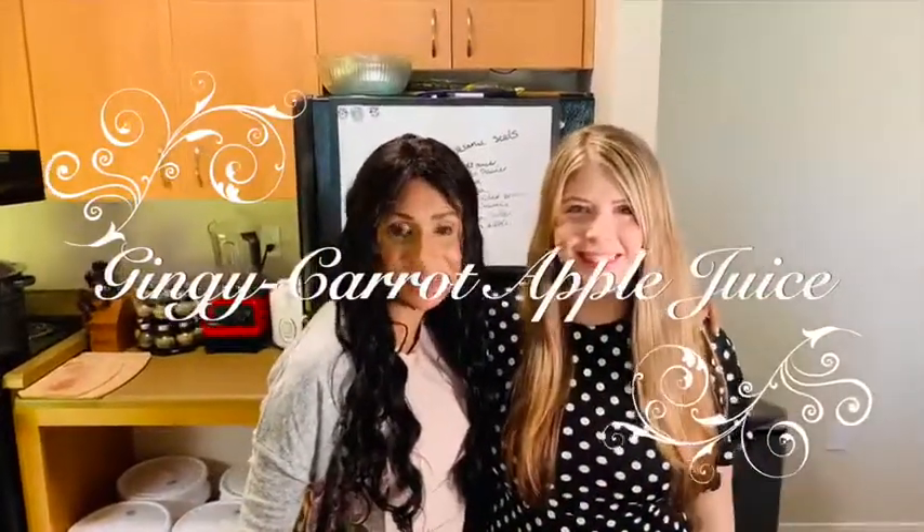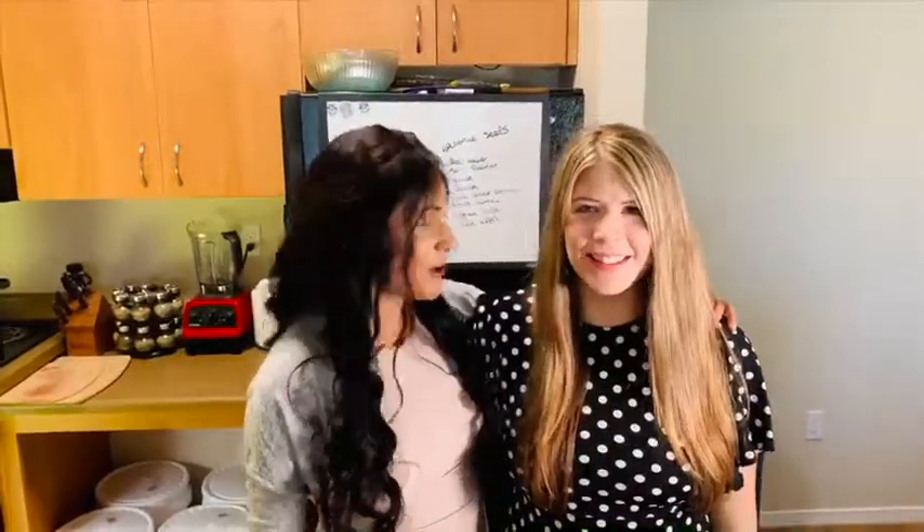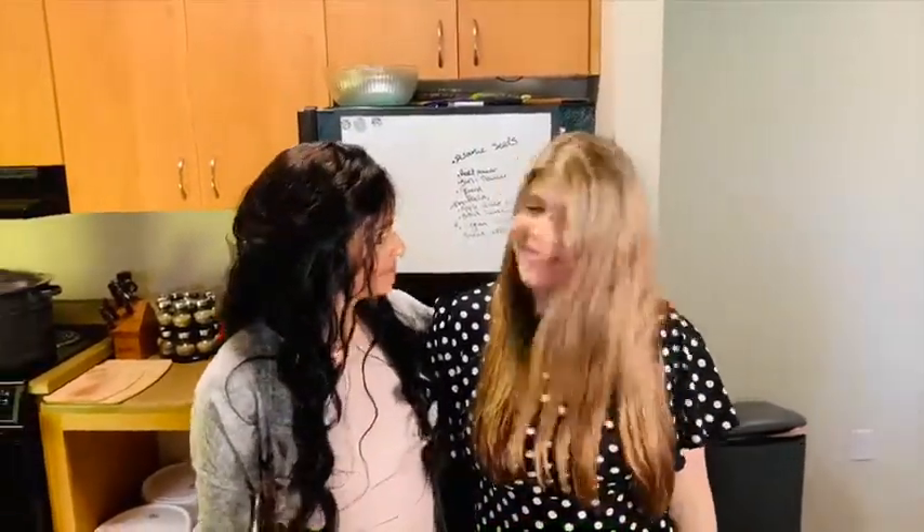Hi, I'm here with Olivia and we're in her kitchen getting ready to make a juice because we have our upcoming three-day juicing cleanse in five days. We're so excited — we have one of your favorites!